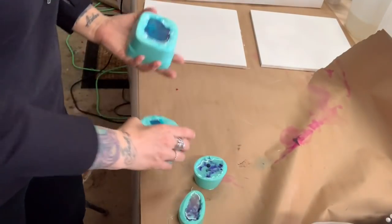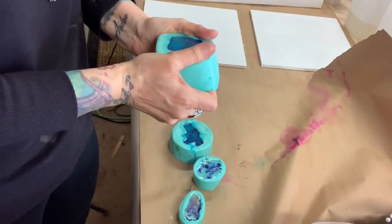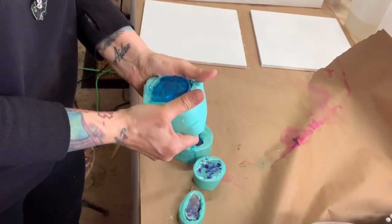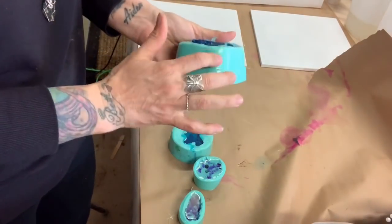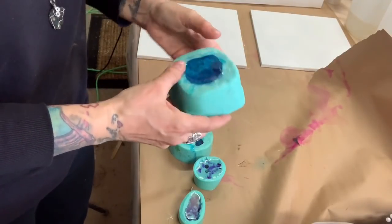I got these molds from Lee Crunch Creations — I'll put the information below, I hope I'm saying it right, but if not the information will be below where you can buy these molds or even the crystals that she makes.